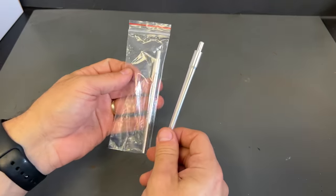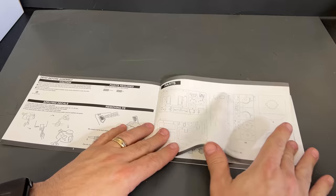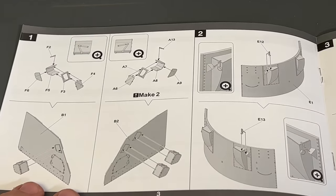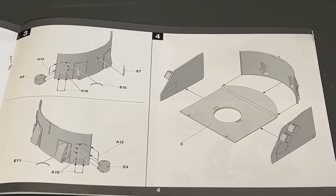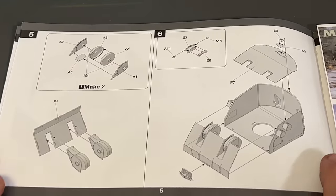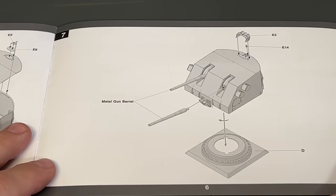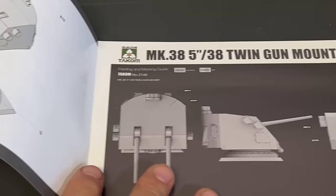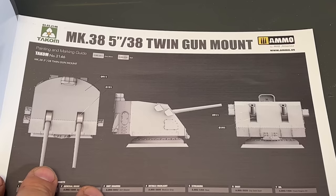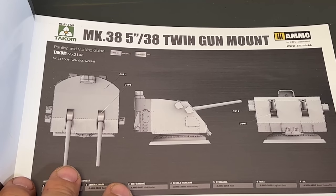You get two metal barrels, individually bagged. Taking a quick look at the instructions — this kit is not going to be very difficult. There are seven easy steps to put it together: sliding the barrels in and attaching it to the bottom. The painting is going to be very simple — Battleship Gray. I actually want to build this because I think it's going to be a nice little desktop display. I'm going to put it up on my counter next to my register once I get it built, and I will show you a video on that as well. So let's move on to the next item.